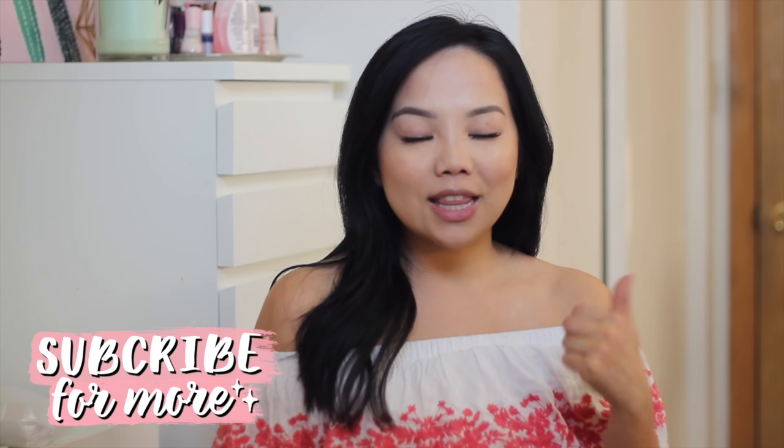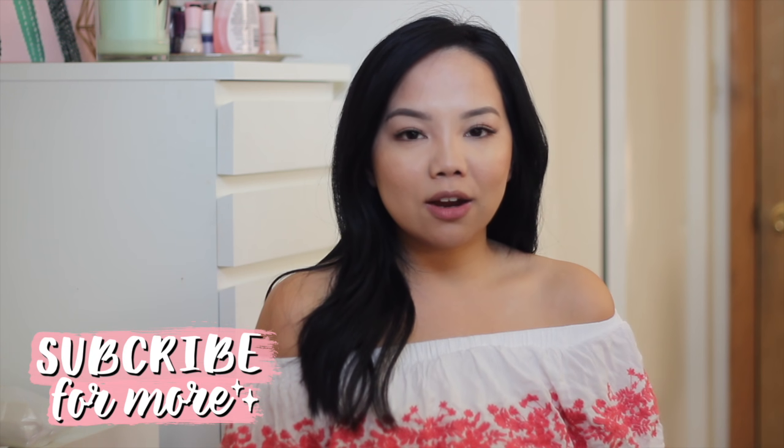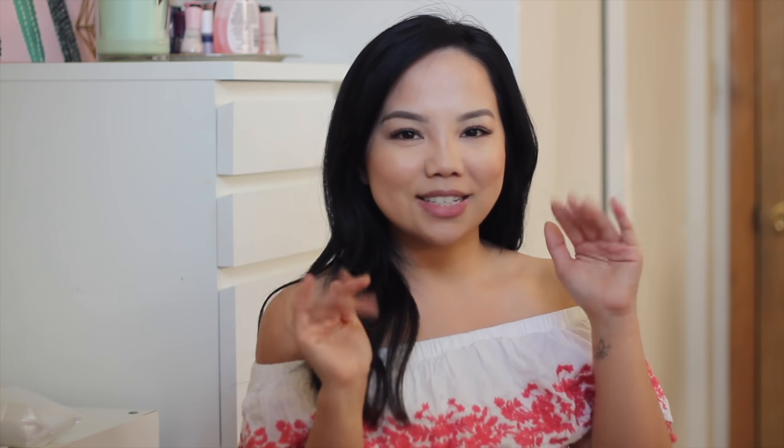All right guys, that is it for the video. I hope you guys found it helpful and found it somewhat entertaining to see someone do it themselves. It is definitely possible, it just takes a lot of time and patience. I'll make sure to link everything down below. Let me know if you have any questions regarding doing extensions yourself at home. Don't forget to like and subscribe if you guys are new here, and thank you so much for watching. I'll see you guys next time. Bye guys!